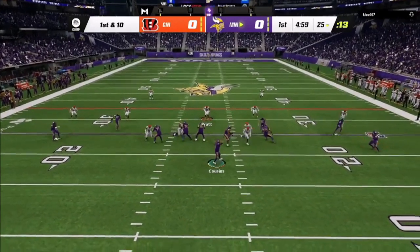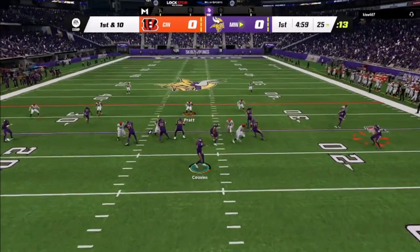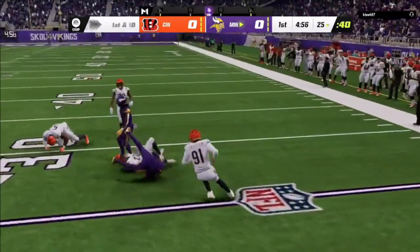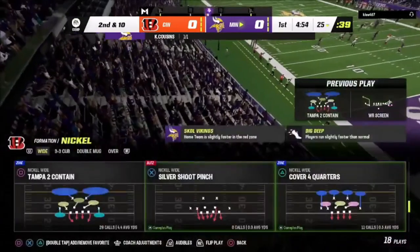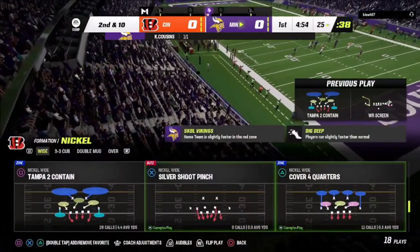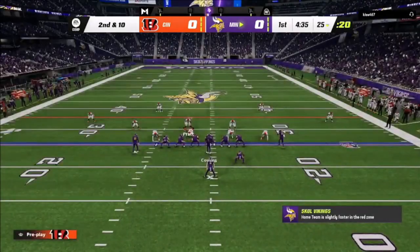On one of the first plays, he goes ahead and jumps into a screen play — my defender takes the edge perfectly and takes it away from him. He's using a wide receiver screen, an old school play that a lot of players have had good success with. It usually gets zone coverages, and against man coverage you can hit the corner out, but it's not as effective as it has been in previous years.